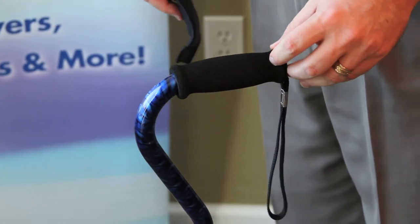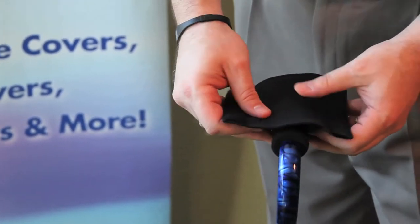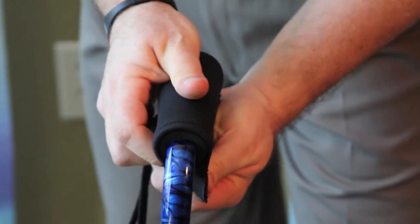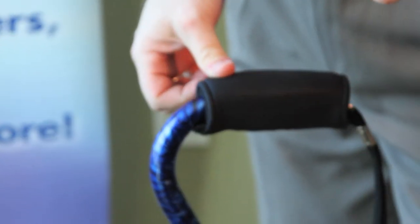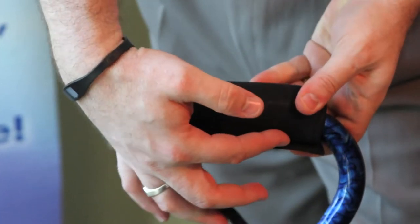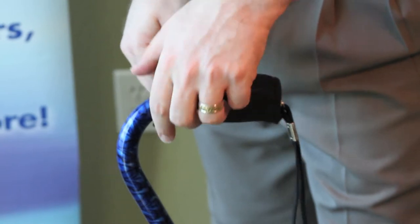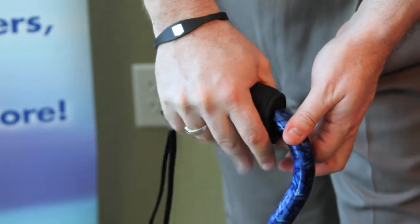We will now demonstrate how to apply the cane handle cover from Gel Ovations properly. Take the cane and center the gel pocket on top. Make sure you wrap the soft side of the Velcro down around the bottom and then the hook part around directly. This is the correct installation for the left hand because it follows the contour of the hand. For the right hand it would not be correct — you would feel the Velcro seam — so for right-hand use, install it the opposite way.